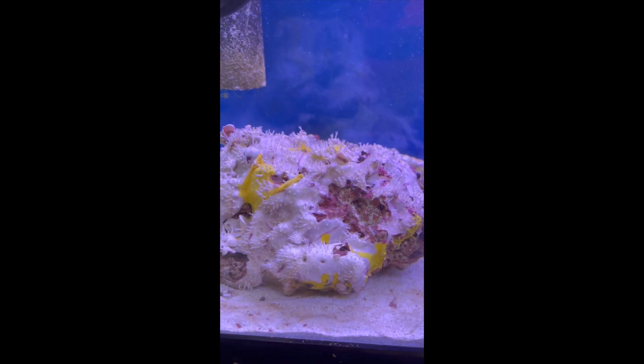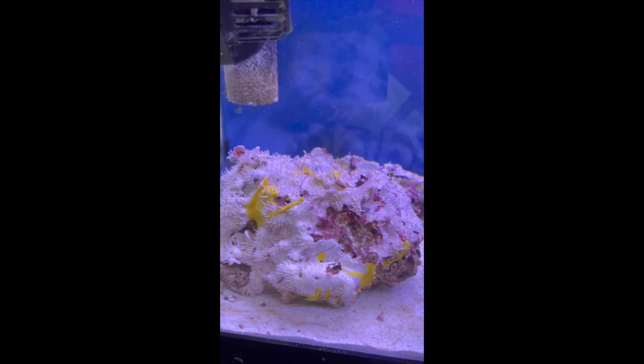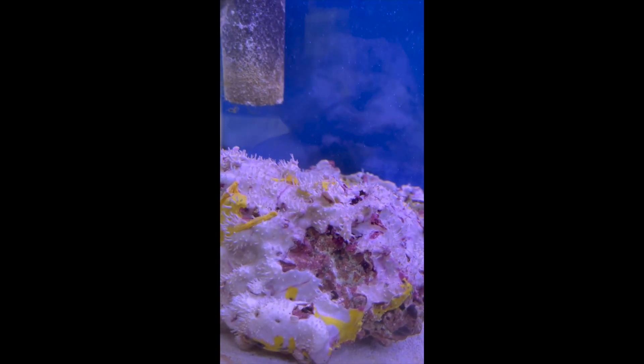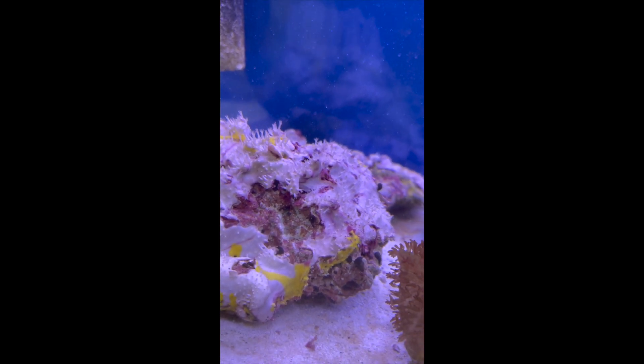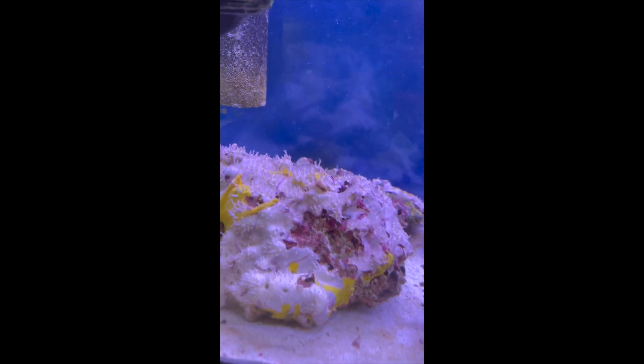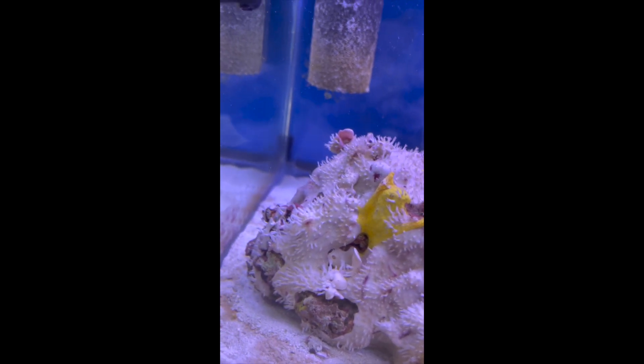You have to kill all the current in the tank first. This stuff is liquid, but when it hits water it turns into blue.